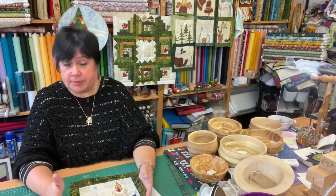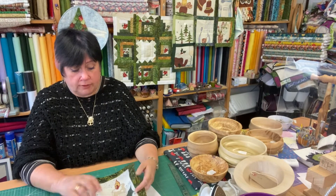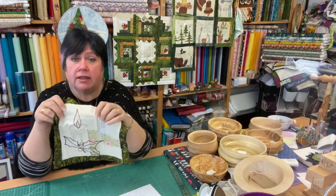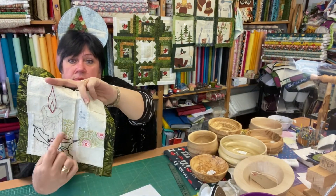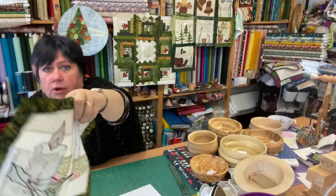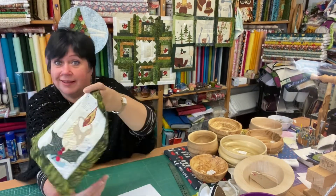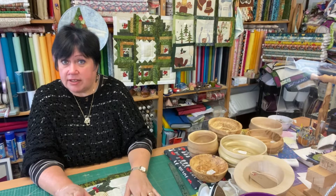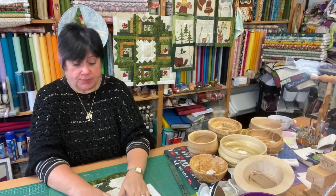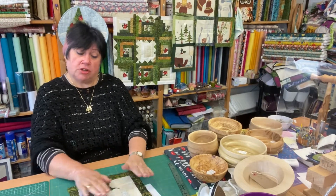I didn't have enough different pale greens to make that work, so what I've done is I've turned a green fabric around. Can you see? We've got some quite full-on green there which was too much for what I wanted, but on the back it works. Don't ever be afraid to use the wrong side of the fabric if it's going to give you the color and the design that you need - use it, it's all good!